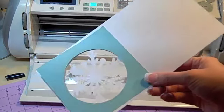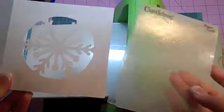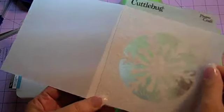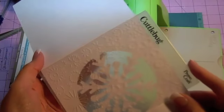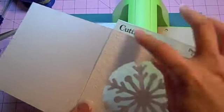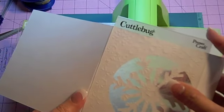Our next step is to take the Cuttlebug snowflakes folder and emboss just the front of the card. Take a close look at where the snowflakes stop and start — up at the fold there aren't any snowflakes, so from about where the word 'Cuttlebug' appears across, there are no snowflakes. Just be aware of that. I'm going to lay my card in — card folds like that.